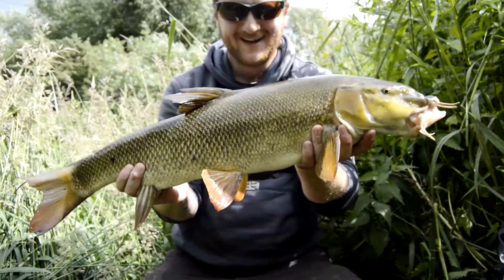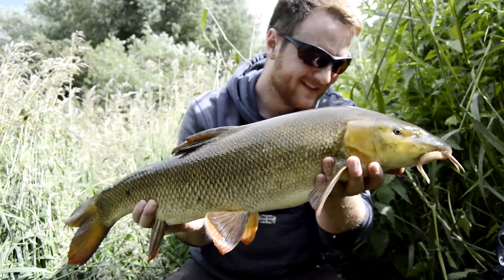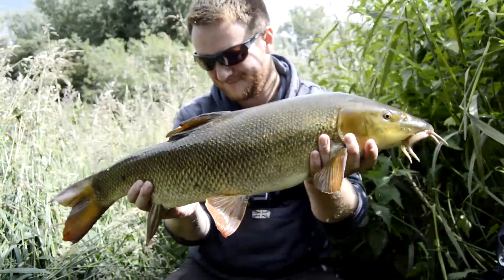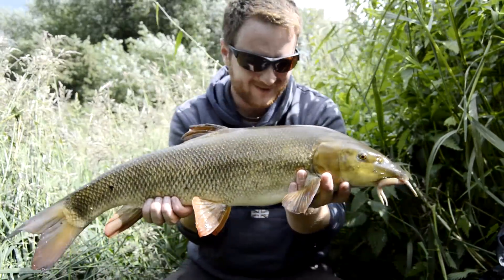Look at this — got a bad one as the first fish, eh! He's feeling like he's going on for nine pounds. What a beaut, what a beauty!